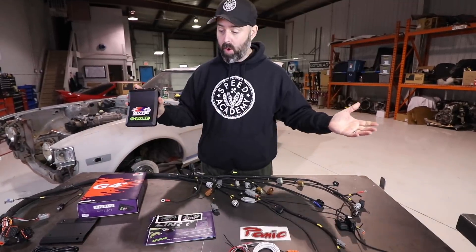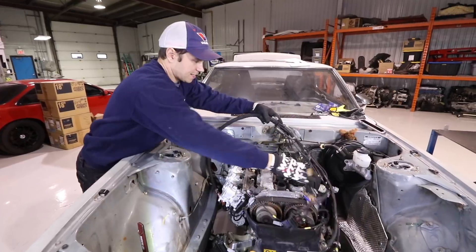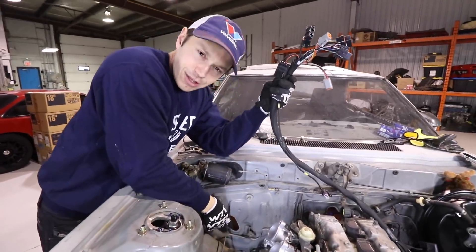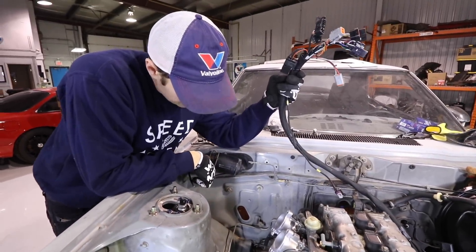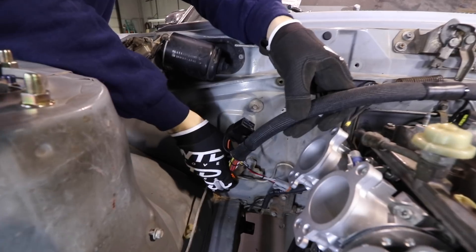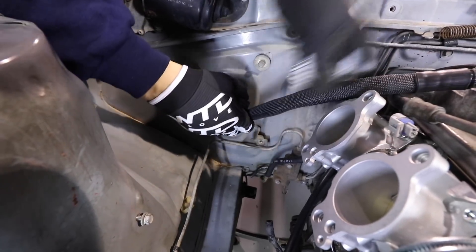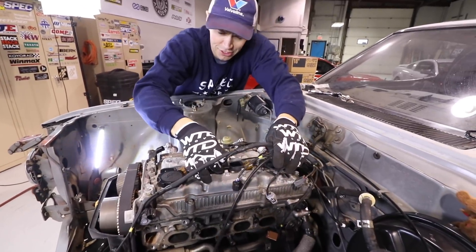That's a quick rundown of what we're working with today. I think it's time to slap this harness on and see how it fits. What we're gonna start with is putting our main harness plugs through the firewall. Not sure what this hole is for, but I think it's gonna be a good spot — and it turns out it's a perfect spot, probably the intended spot. Just put our wires through. This is number one — always good to start with the coil packs.